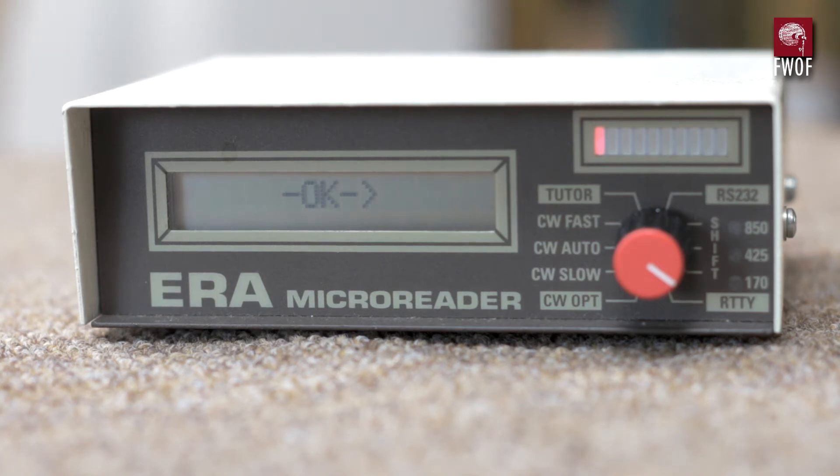Here's the front panel — the single control knob with several positions, and that's all you need to set this unit up. It's pretty essential to use the tape that comes with it because it has quite good instructions by a chap called Bill, who tells you how to set the thing up for the various modes. I'll have a few words from him as he introduces the CW decoding.